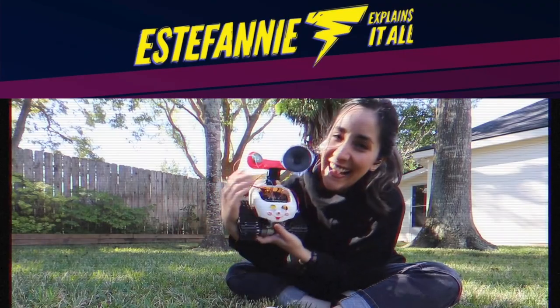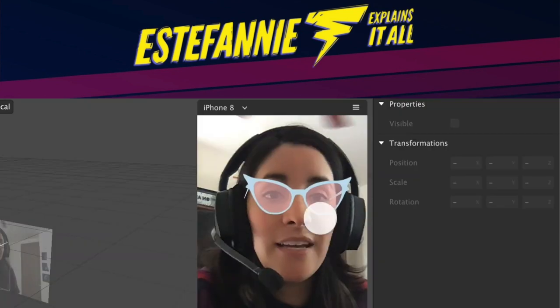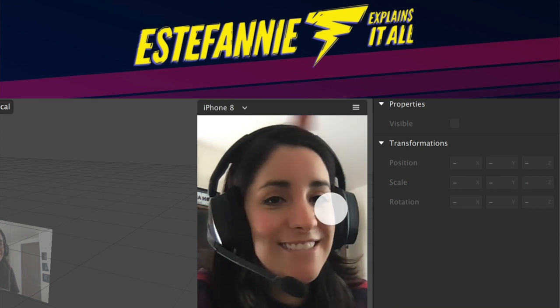Last year, Estefany and I found out our birthdays are only a day apart from one another, so naturally we decided to do a YouTube collab to celebrate and make each other gifts. If you don't already know her, you should — Estefany makes awesome tech projects like her 3D printed Daft Punk helmet and homegrown Instagram filters, as well as hilarious videos about software engineering. Please go over to her channel, subscribe, and wish her a happy birthday. The link is in the description.